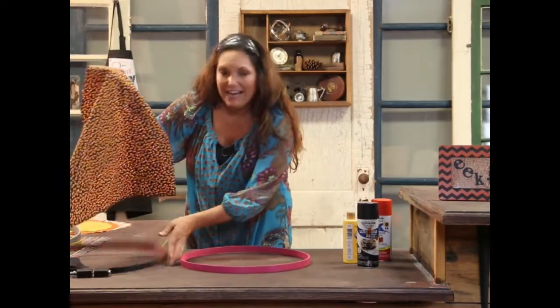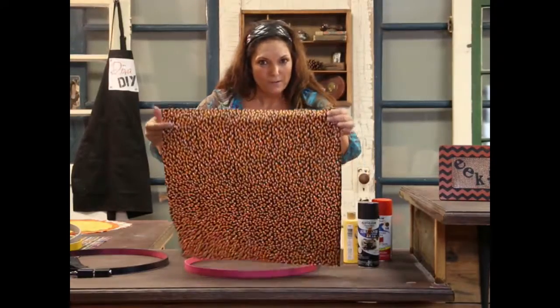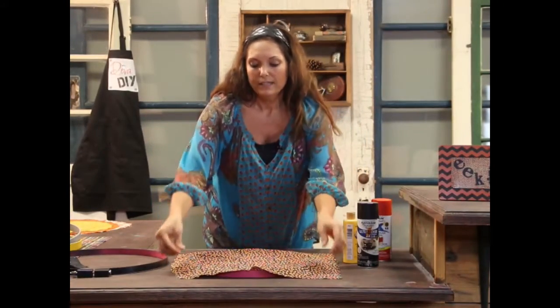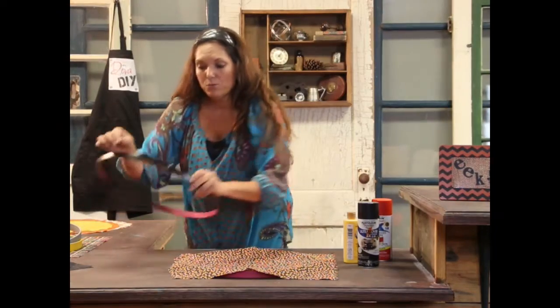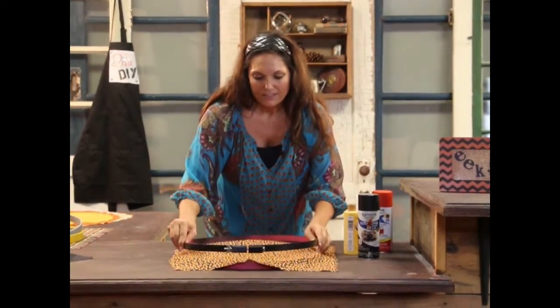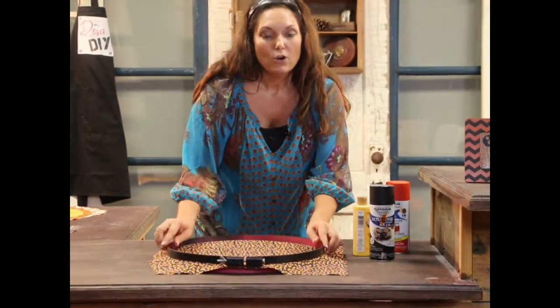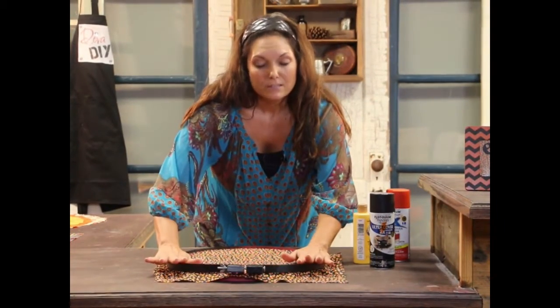I found some fabric that I liked for Halloween — we're using candy corn. You just want to lay the fabric directly over the smaller of the two hoops. This will be the hoop that's solid, not the one that has the bracket on it. Then you're going to take the second hoop, the larger of the two, and slide it over the fabric and the smaller ring.